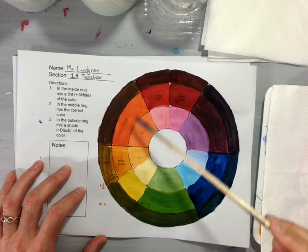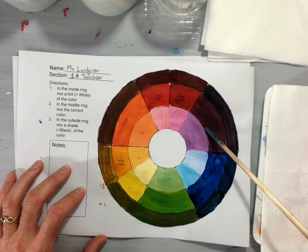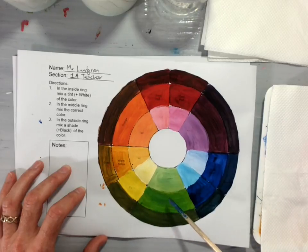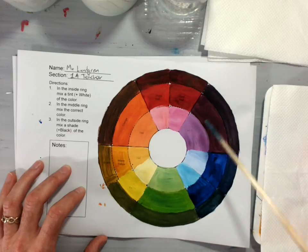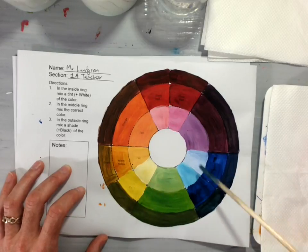We're going to take yellow and red and mix them together to get orange. We're going to take red and blue and mix them together to get violet. And we are going to take blue and yellow together and mix them to get green. To get our secondary colors orange, violet, and green we need to mix together the primary colors yellow, red, and blue.